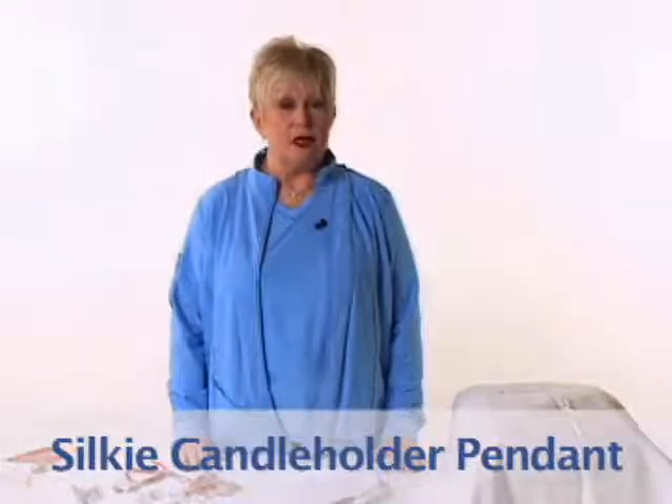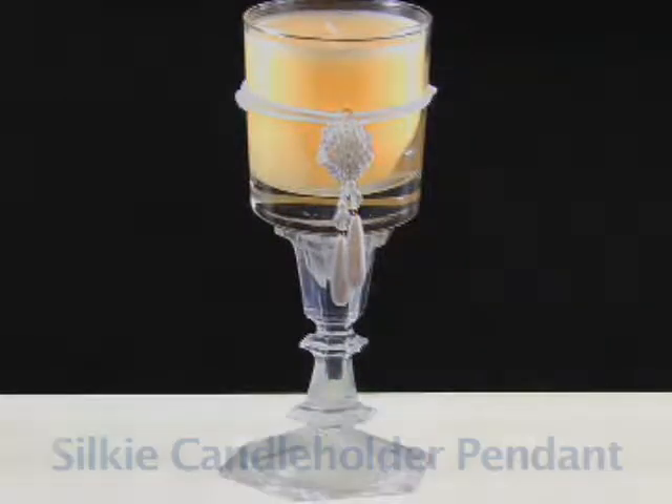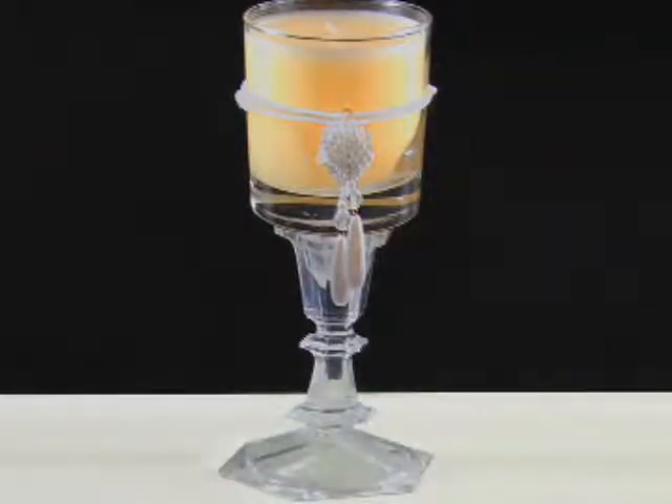The silky necklace can decorate the outside of a candle holder by doubling the silicone cord and putting a pretty pendant in the middle. First double the silky, fit it over the candle, and place it on a tall candlestick, which makes a very bold statement.